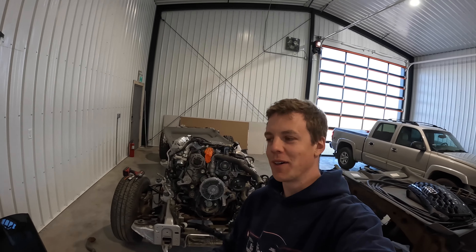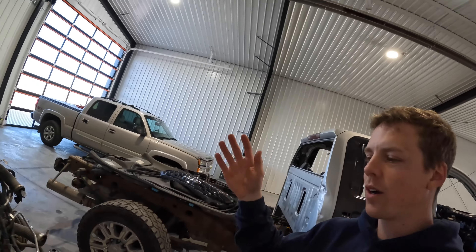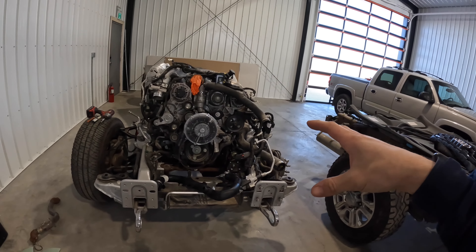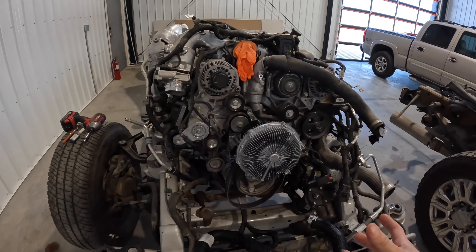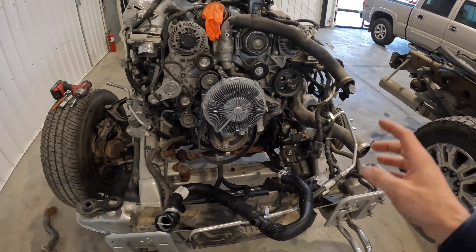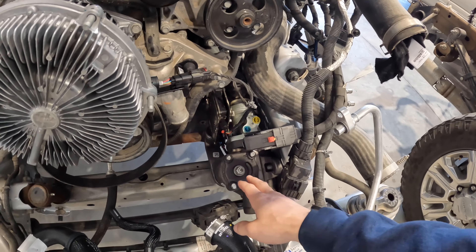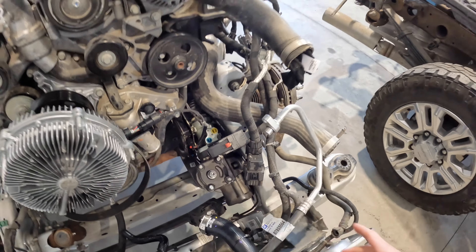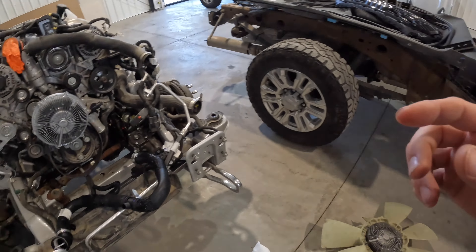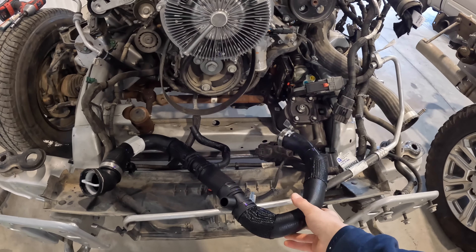So yesterday I actually drove to the farm and forgot my girlfriend's key in my pocket, so I had to drive all the way back to the house and didn't get any work done on the cab. But I was working on the frame for the Denali — I got a new clutch fan, a pulley, and a bunch of other stuff. I also installed a brand new steering gearbox because the other one had some play in it. I also have some new cooling pipes.